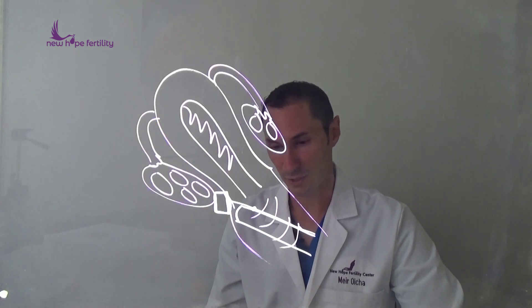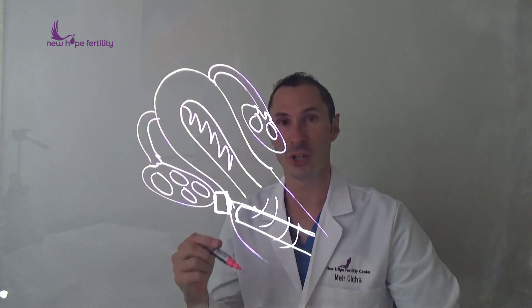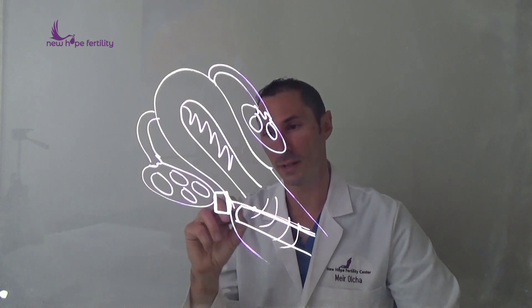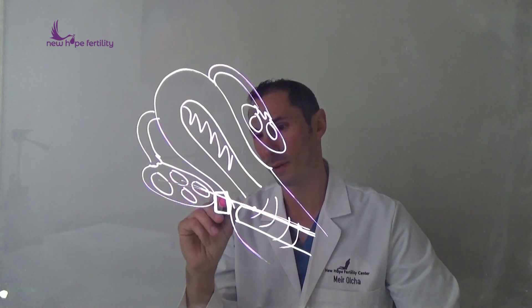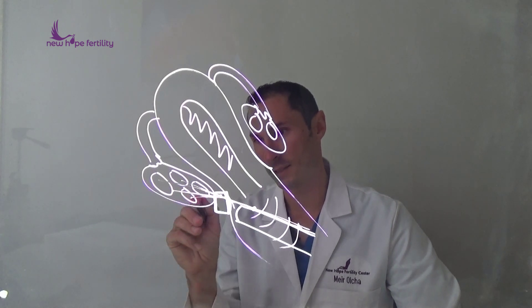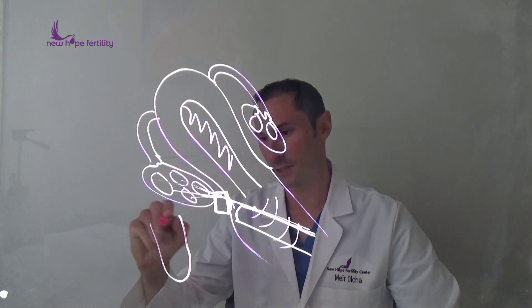What that allows us to do is, without the need of any type of general anesthesia, we can actually go in there with a needle and retrieve every follicle separately, one by one, until we're able to get all the eggs. Those eggs then get put in a test tube with some liquid and we can see the eggs floating around there.